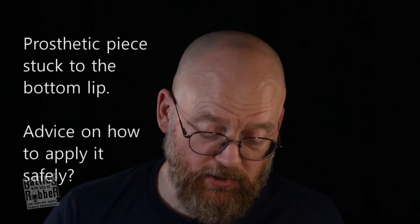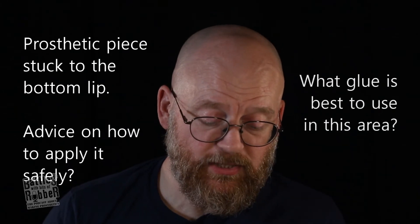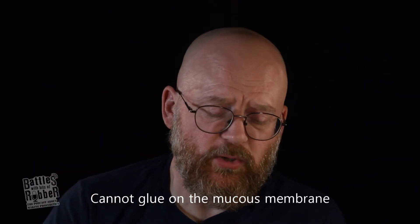The first one is from Nikki Yates — she's doing an assessment and has to do makeup on herself since everyone's locked down at the moment. She's doing a prosthetic piece stuck to the bottom lip and wants advice on how to apply it safely and what glue is best to use in this area. The thing about lips is you don't want to glue on the inside where it's wet, because that's the mucous membrane — you can't actually stick anything on that.